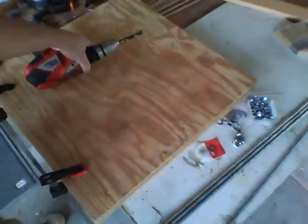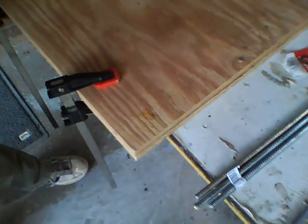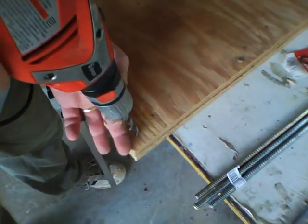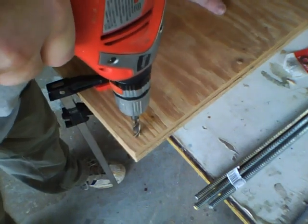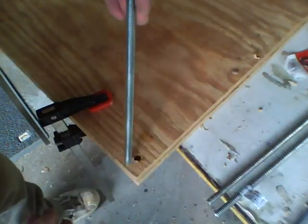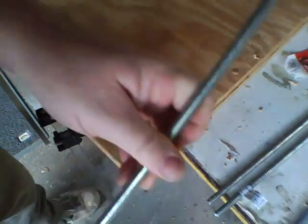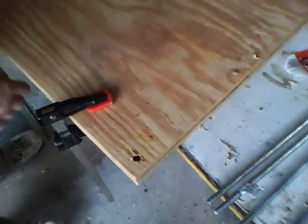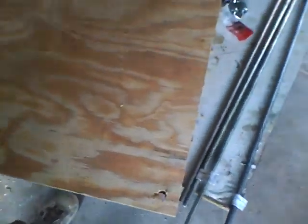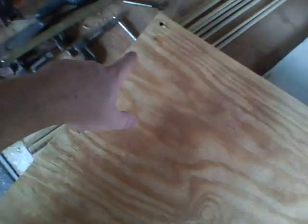You're going to start with a hole in each corner about an inch or 2 and a half centimeters off the edge. You want to put one in each corner and make sure that your all-thread can go through there. One in each corner on both the top and the bottom board.